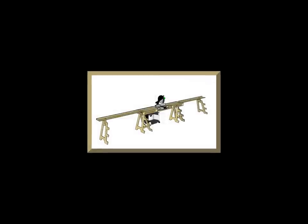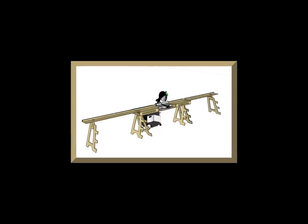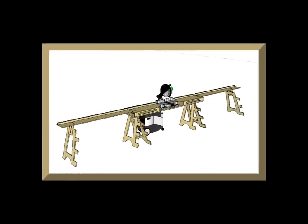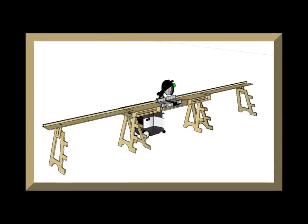The Ultimate Miter Stand began just like the Ultimate Workbench — in the virtual wood shop of SketchUp. I was able to rip and route and dado and then assemble various designs until I was satisfied and ready to move my plans out to the shop and build what you're about to see.